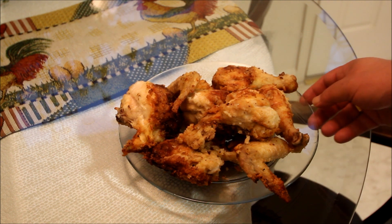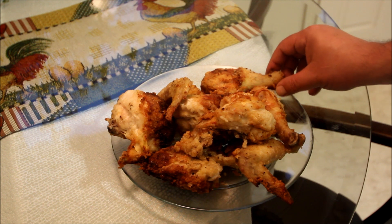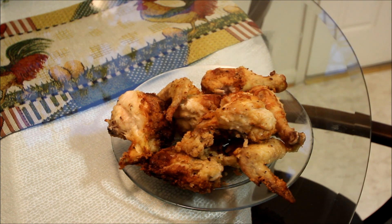And there it is folks. I've removed the fried chicken from the hot oil and drained it on some paper towels — it looks pretty good. It's golden brown. That buttermilk does a trick every time. Very, very juicy. Nice little crunch to it.